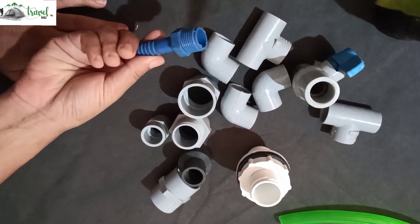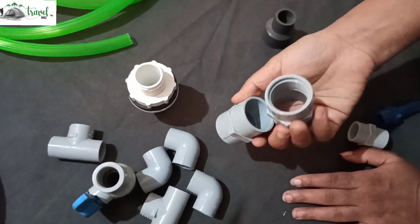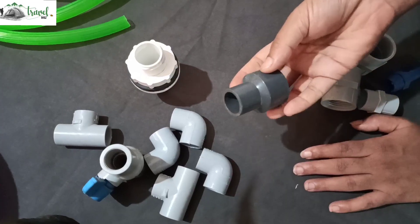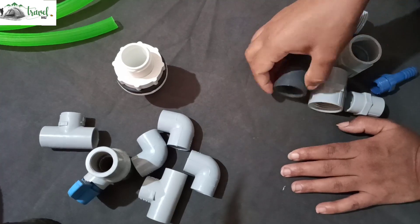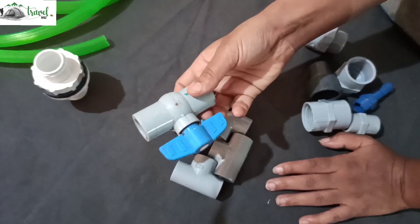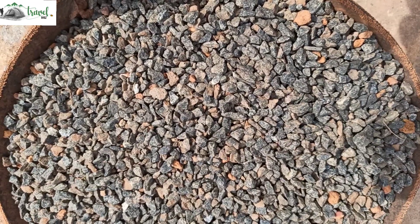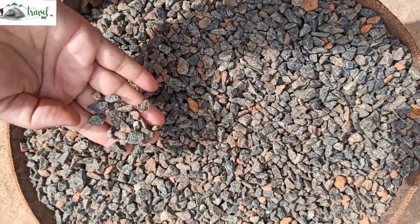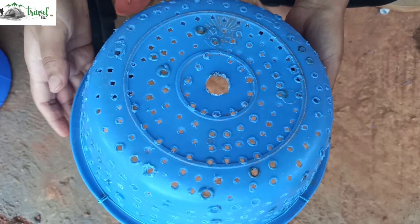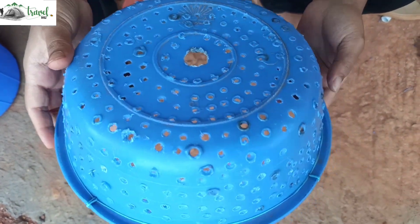Let's look at the parts. The orange hose is 1 FTA, 1 FTA, 2 FTA, 1 MTA, 1 tank connector, 1 reducer, 3 elbows, 2 TA, 1 valve. This is a 3M garden hose. This is a filter. This is a 25L bucket.